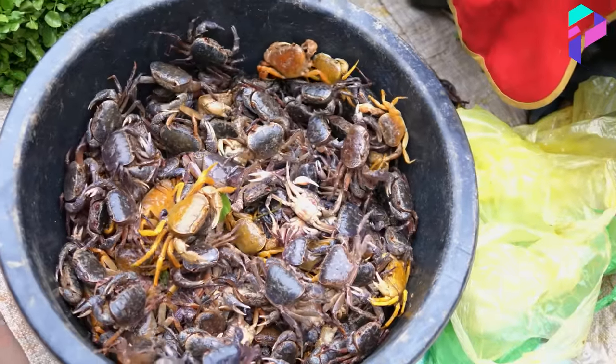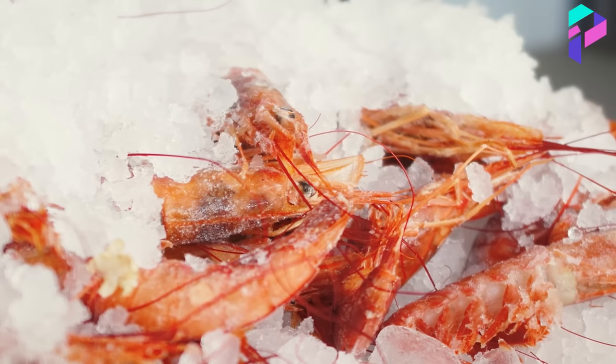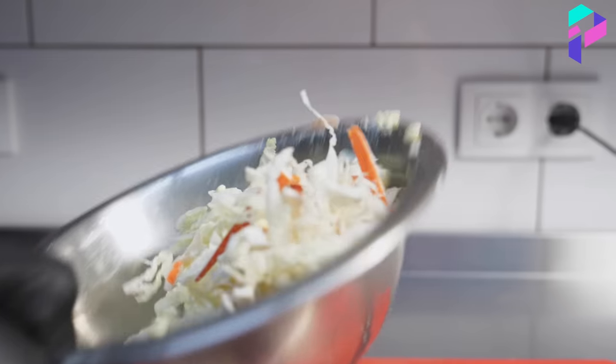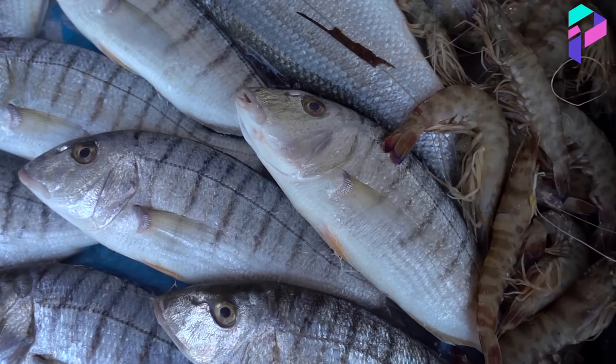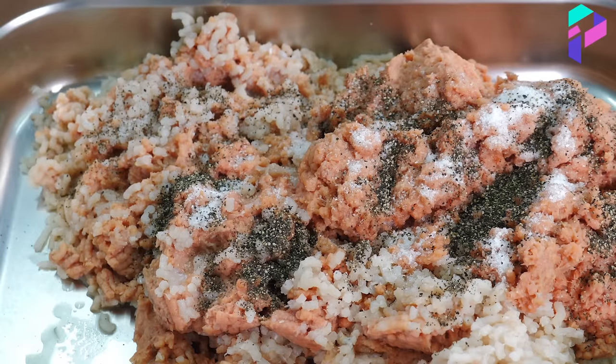The process of making crab sticks starts with obtaining the raw material: crab meat. Depending on the manufacturer, either real crab meat or surimi is used. Surimi is fish meat that has a similar taste and texture to crab. It is produced from small and low-quality fish, which is processed into fish mass and then held in a special solution.